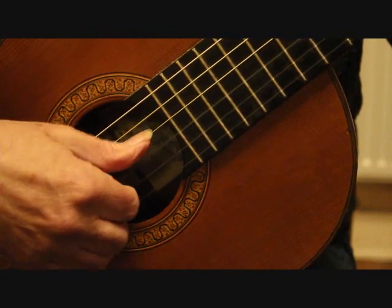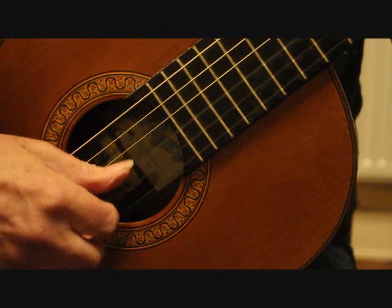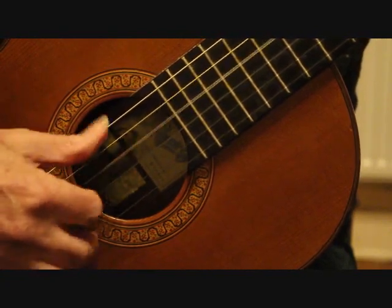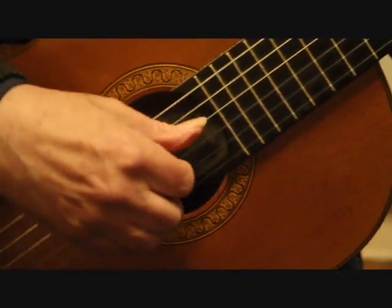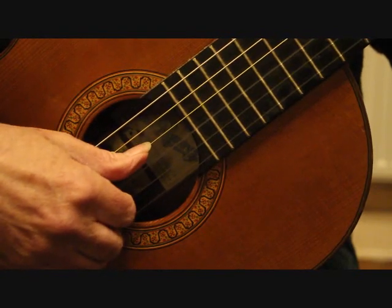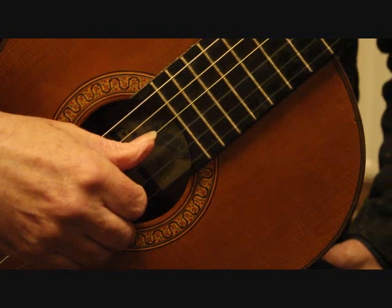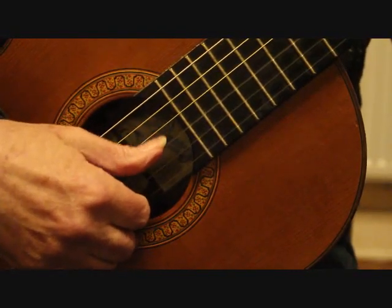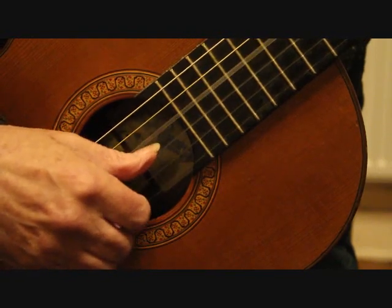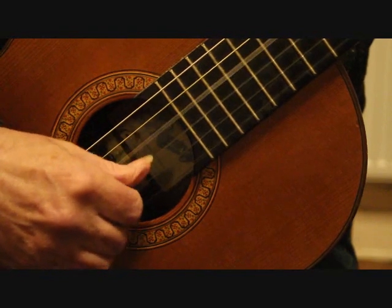Lots of players have problems with keeping that thumb going — it's used a lot in folk guitar playing and a lot of country music too. It's affectionately known in the trade as having an educated thumb. If you're interested in that style, check out people like Chet Atkins or Doc Watson, who are fantastic at it. The problem, as I say, is keeping that thumb going — it always seems to be that last note of the first bar that players miss, playing just the partial bar instead of the complete phrase.